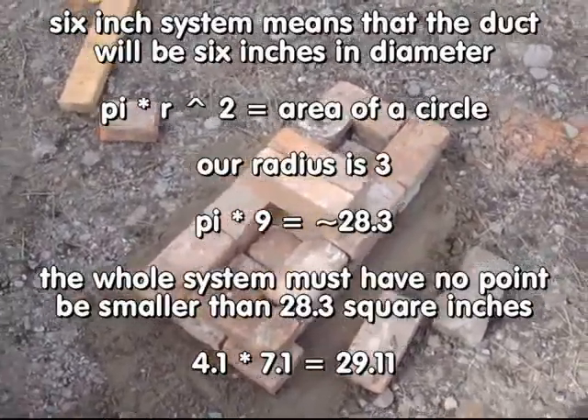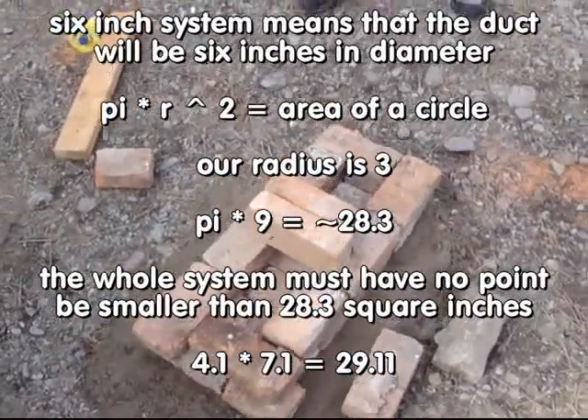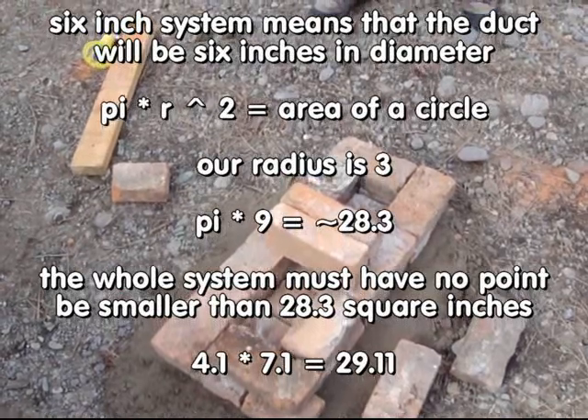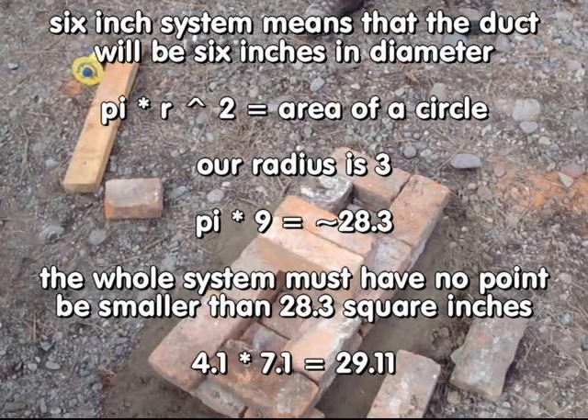This is going to be a 6-inch system. After fiddling around with the bricks for about 45 minutes, what we think we're going to do is have a system that's about 4.1 inches by 7.1 inches.